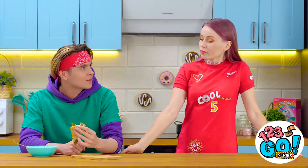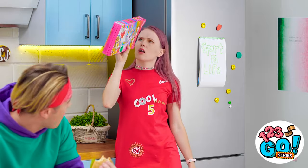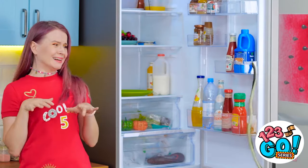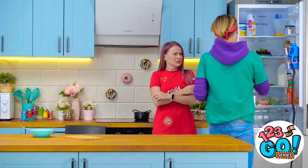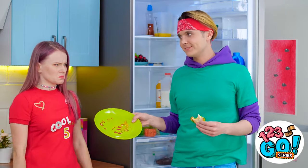I bet you're not gonna share that sandwich either. No cereal either? AHHHHH! I hate snakes! That's what you get for leaving a dirty plate!